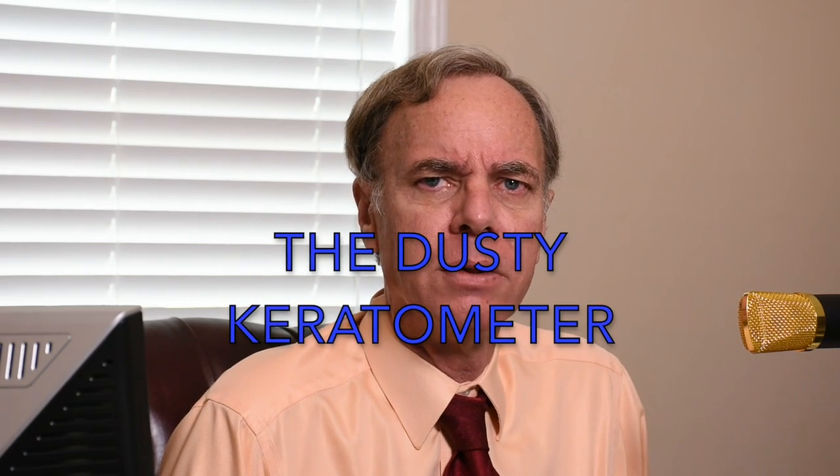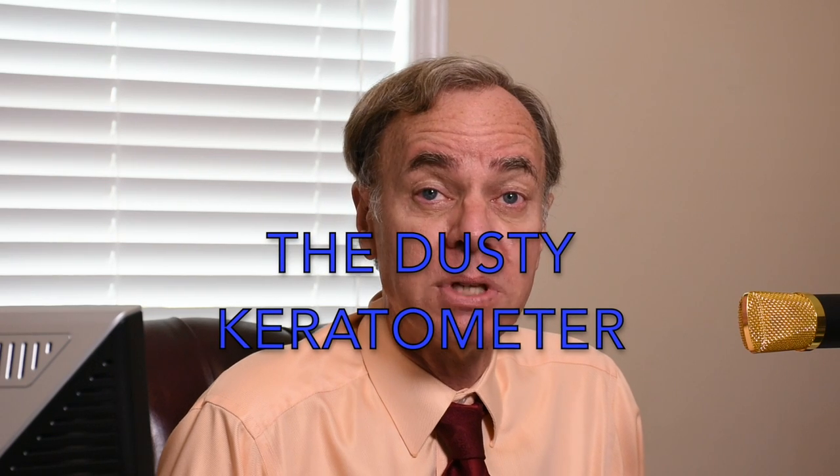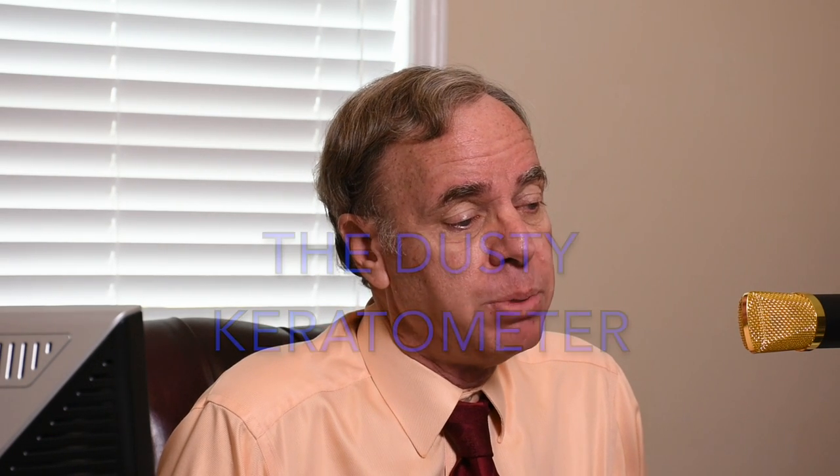Hey, Steve Stanek here, the Dusty Keratometer. Today we're talking about a '57 Chevy. I rebuilt a '57 Chevy when I just started optometry in 1985. Today's topic is probably only going to appeal to the automotive enthusiasts.